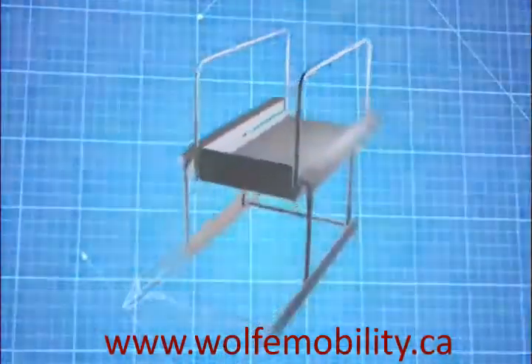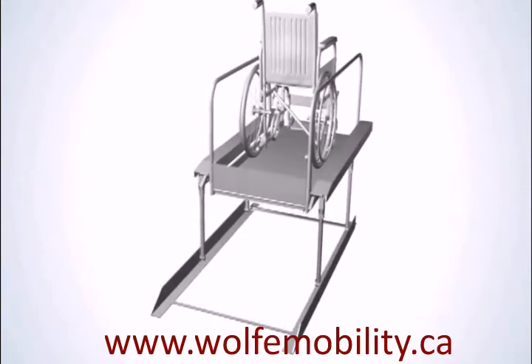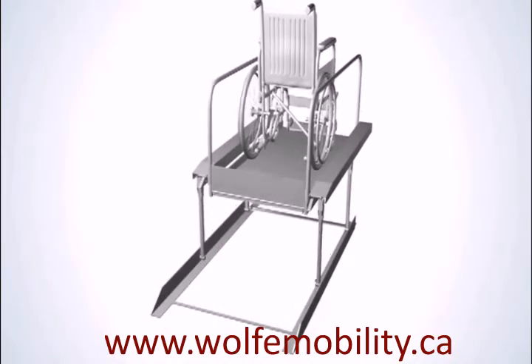The revolutionary new product on the market that makes clumsy traditional ramps that take up an entire yard obsolete. It's called Convert-A-Step.